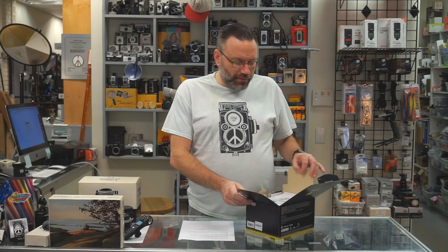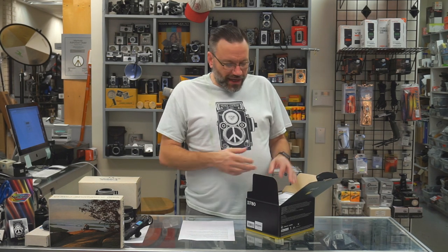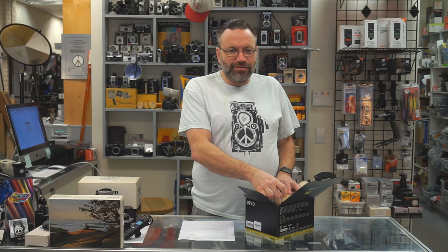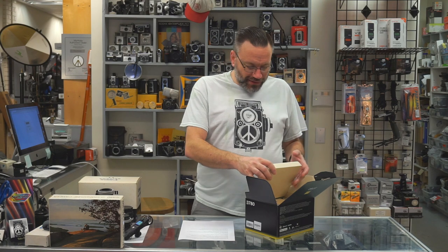We are still expecting the D6 to come out, but I doubt we're going to have anyone wanting to order one. Most everybody is going to be ordering more of the consumer line cameras, or possibly everybody's going over to mirrorless as well. So the possibility of us getting a D6 in here is very low. This will probably be the last of the DSLRs, and everything I do from now on is going to be on the mirrorless side.